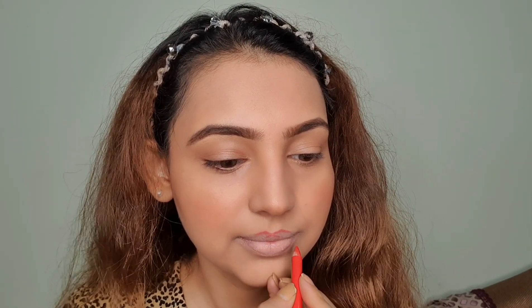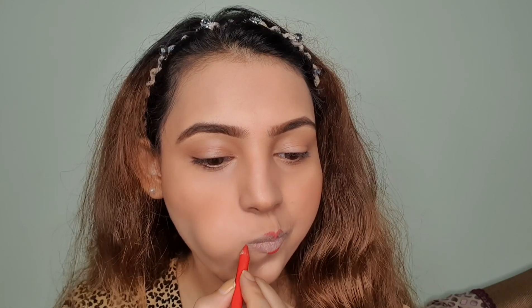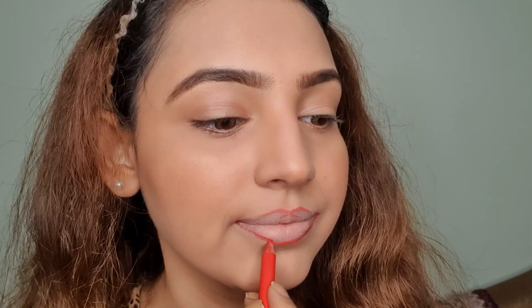In step three, I'm taking a lip liner — this is the Hot Chili shade from Pac brand. I'll apply it on my cupid's bow, making an X, and then define my lips. The best way to define your lips is to tight-line them, then apply the lip liner along that outline. Start from the center of your lips and the corners, then join all the lines.